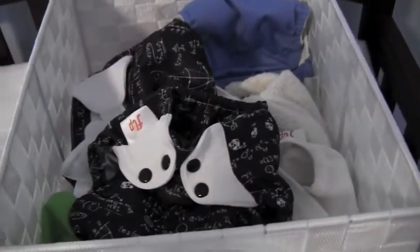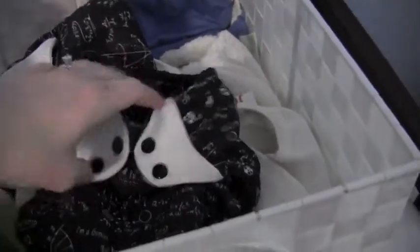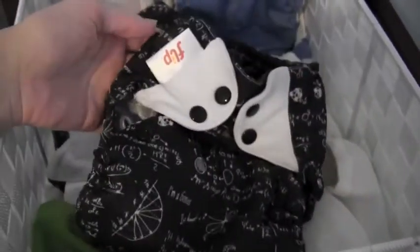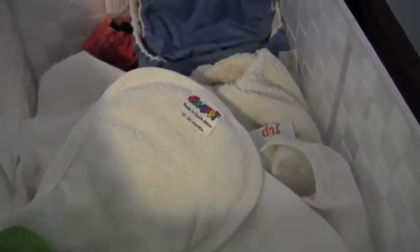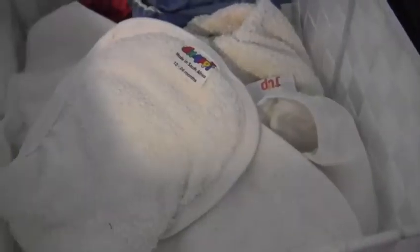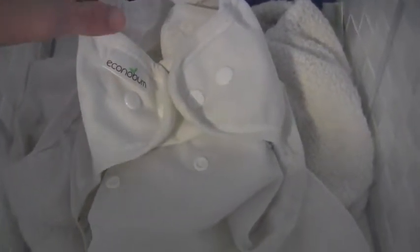Mostly we use flat diapers with diaper covers that make them waterproof. Our favorite cover is the Flip cover — this one is the Albert print. I have it in snaps and also in Velcro. This is a green Flip cover — we actually have two in this color, plus a light green one with Velcro. And an Econobum cover. These are so good, especially for $9.95 — they work so well.